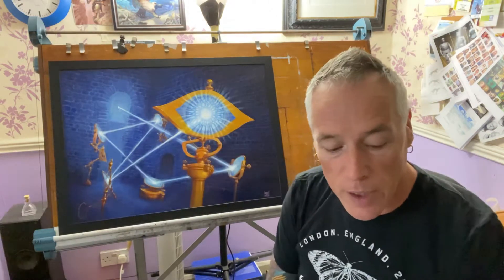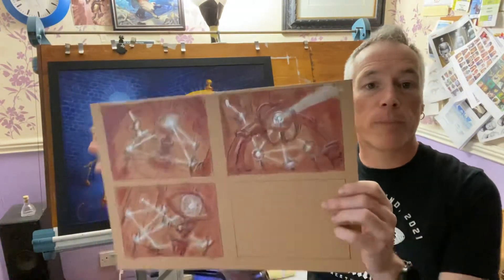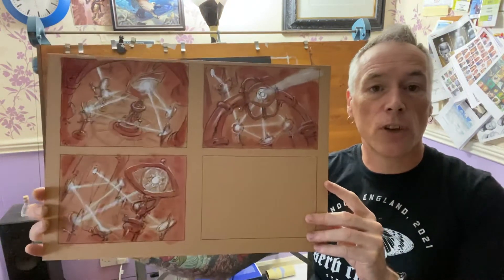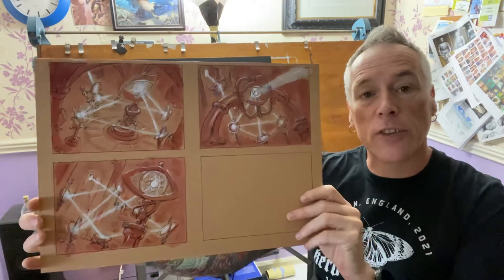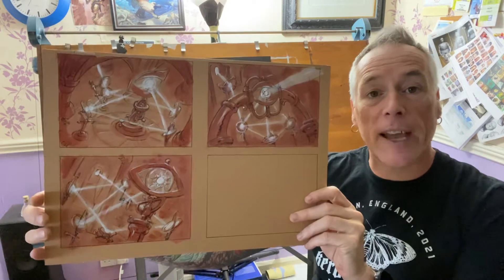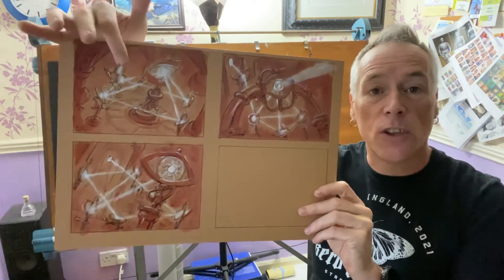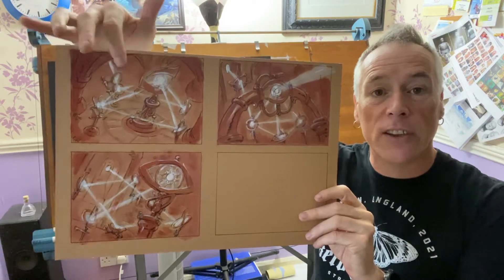So the first thing I do is get some coloured board and do a series of composition studies. These are done with brush pen, sepia ink, and white acrylic paint — it's just to show the value range. Here you can see I'm really focusing on trying to get the beams of light to stand out nice and clearly.